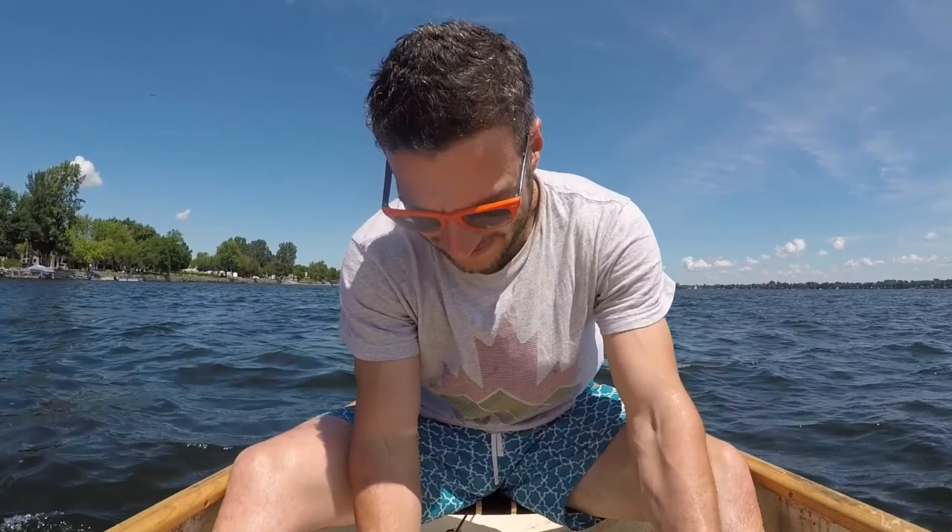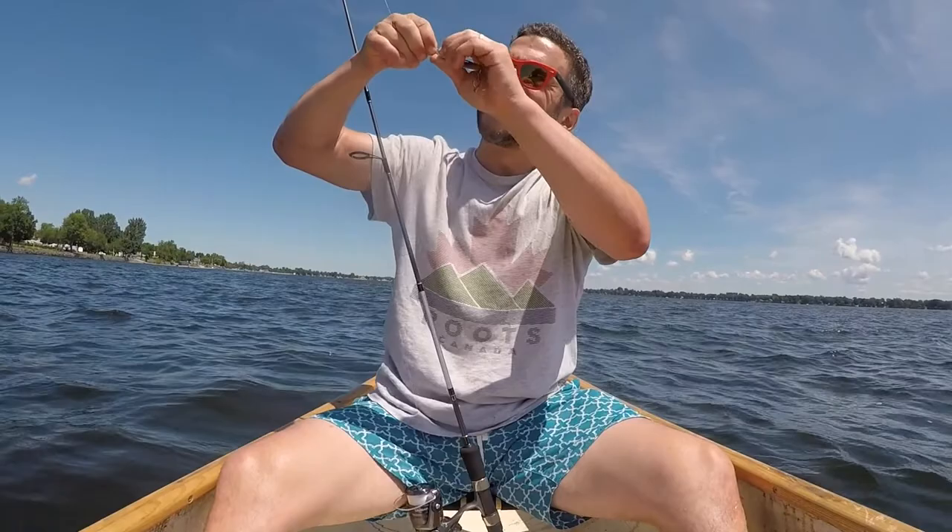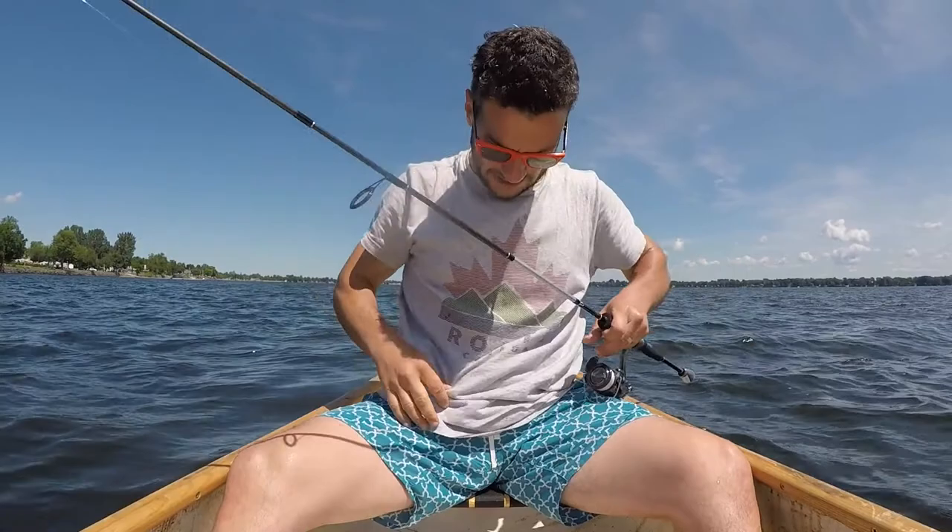The folks at Len Thompson sent me a commemorative Canada 150 lure. We are back on Lake Champlain, Missisquois Bay, and we're going to try it because I won't be happy until I catch a fish with it. Canada 150. I'm also wearing a Canada 150 shirt. First cast, let's see what happens.